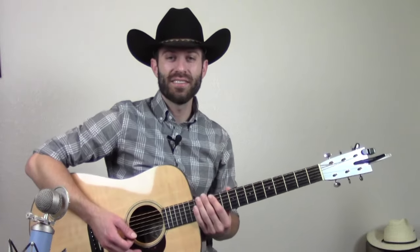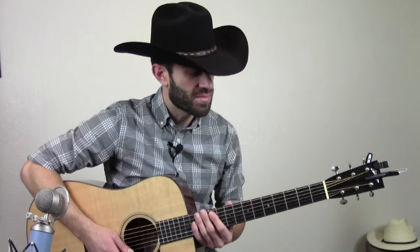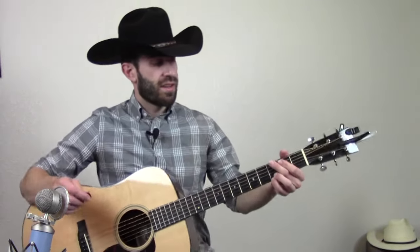Hey everybody, Devin here again. In today's guitar lesson I want to teach y'all how to play that bluegrass ending lick that I just played. I think it's a cool lick and a great way to end a bluegrass song. If you're on YouTube, click the link below the video player, head over to my website and download the tablature — you'll really want to refer to it as we go through this. If you're on my site, you're set and ready to go.